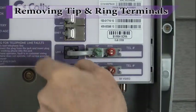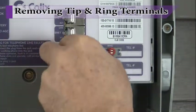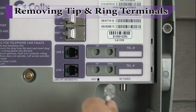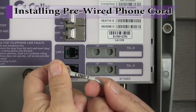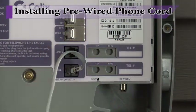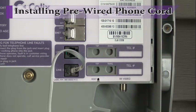If pre-wired phone cord is the preferred connection method, this phone cord can be installed into the RJ11 receptacles on the ONT electronics module. To complete this step, remove the tip and ring terminal blocks from the recessed, molded slots on the ONT, and then unplug the RJ11 jumpers that connect the receptacles to the tip and ring block. Plug in the telephone service wiring to the provided jacks on the ONT.